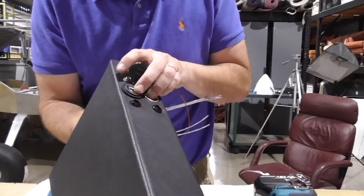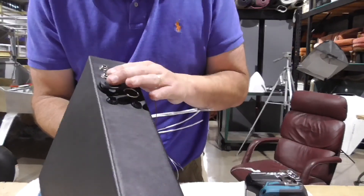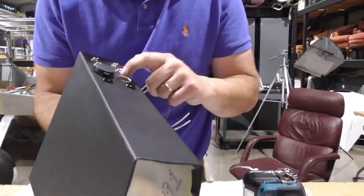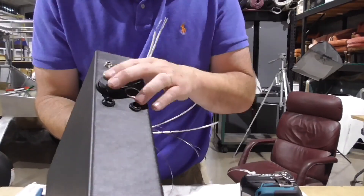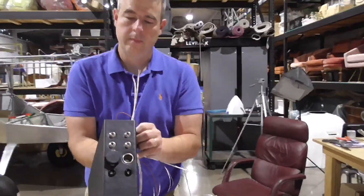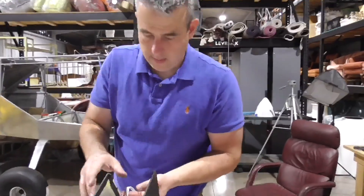So now we have a USB plug and a regular cigarette lighter plug. I wish it had a top to it — I'm sure we can get some kind of stopper so crap doesn't fall in there. There's the finished product, guys. Pretty cool, and it turned out really nice on the inside.